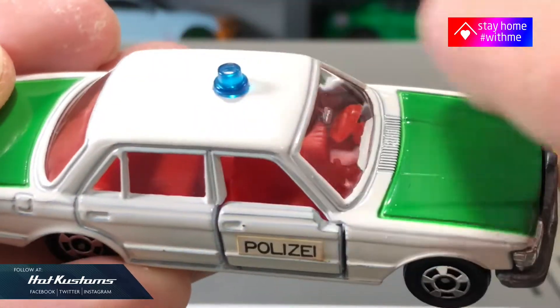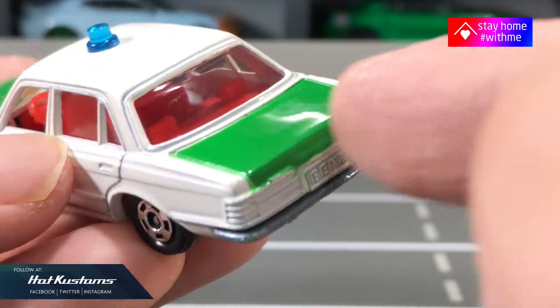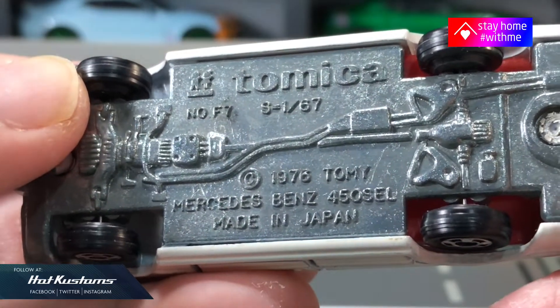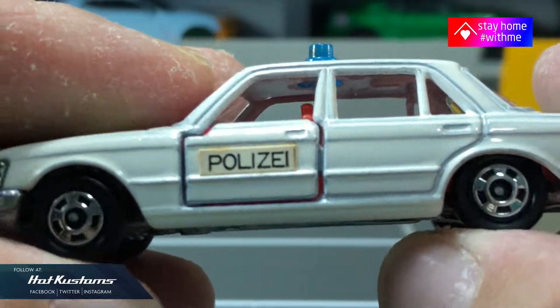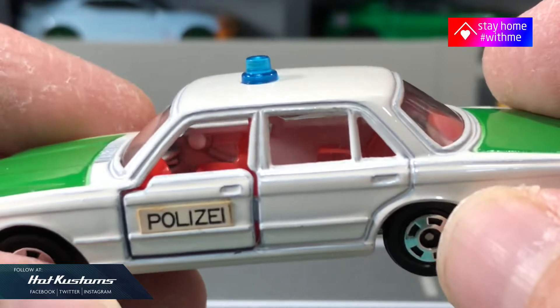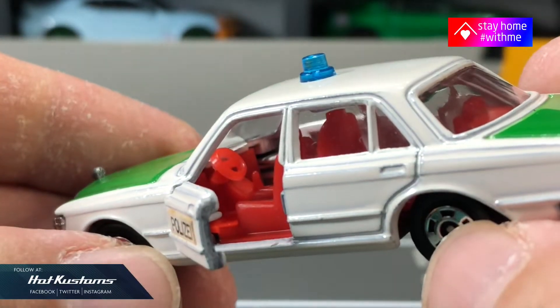It still glows, and the siren is also looking very great — the overall condition for this casting is super. On the base you can see it's a 1976 casting, so it's more than 40 years old. The wheel set looks great without any chrome loss, and it also includes opening doors that reveal the interior in red.